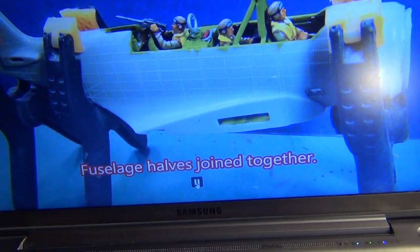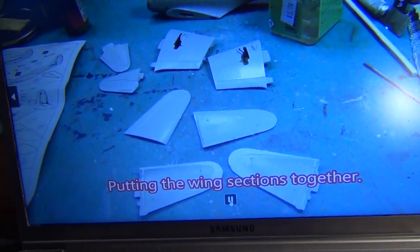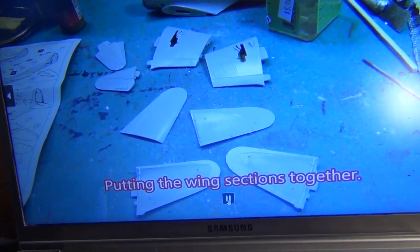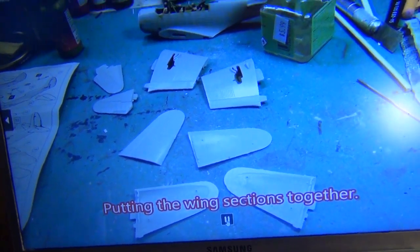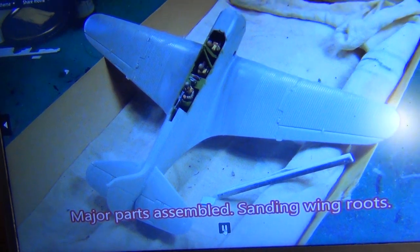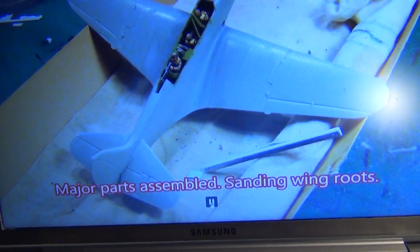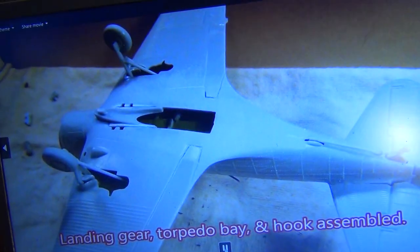Checking the fit. Joined it together using the clamps — put the clamps on it, Frankie. Working the wings together. I did paint the inside so when you look up it would be green. Putting everything together, all the major components. Sanded the wing roots. It was a nice fitting kit for an old kit.